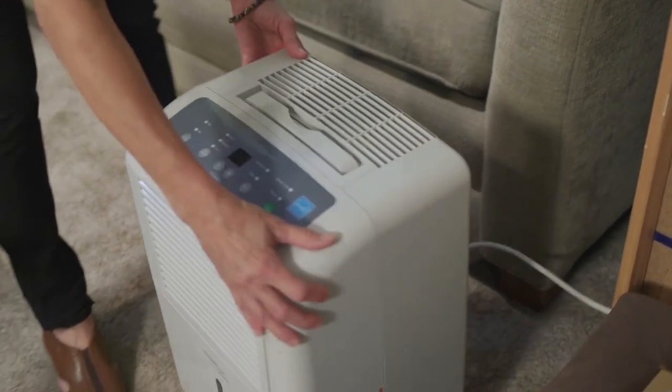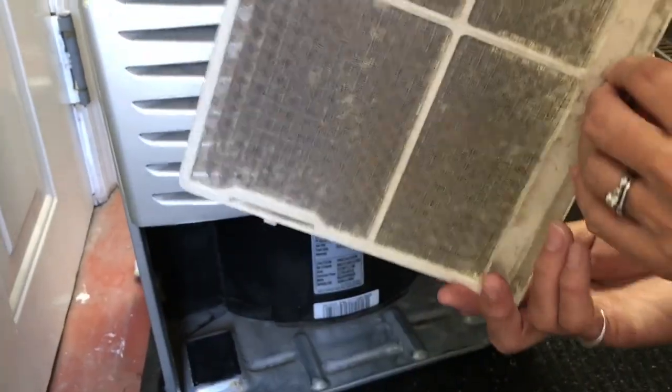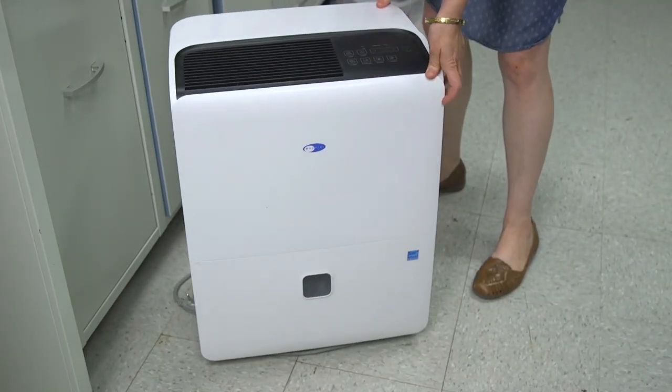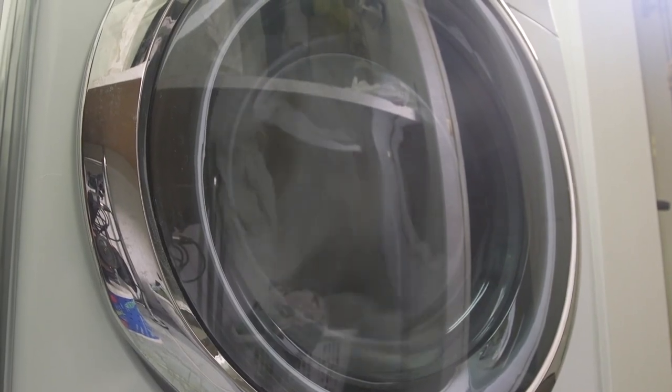Finally, don't forget the dehumidifier that may be working away down in the basement. Pull out the filter, vacuum off any debris, and give it a good rinse and dry. It will make the unit run more efficiently and might make it last longer. Treat these helpful machines right so they can continue doing the dirty work for you.